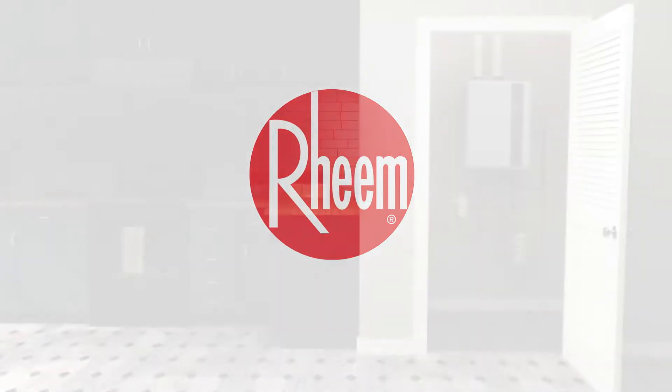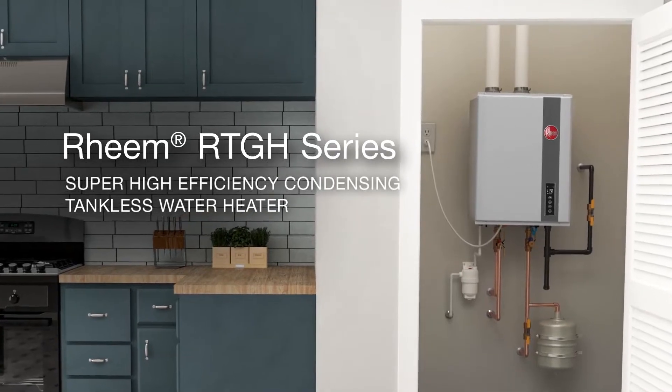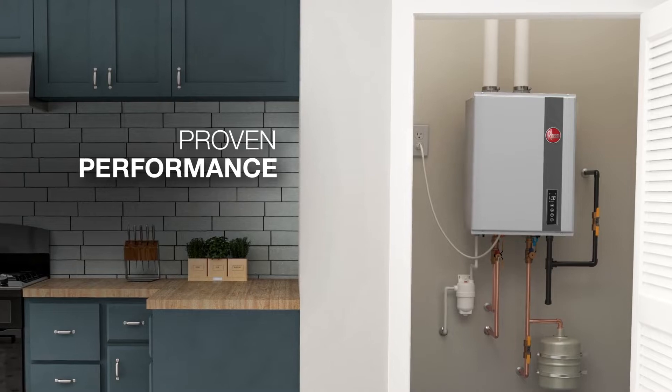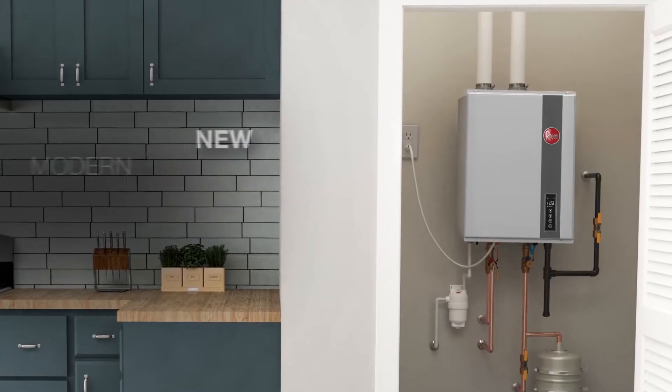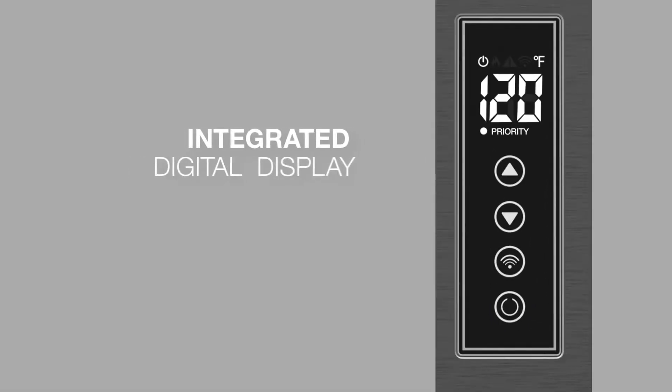The tankless revolution continues with the Rheem RTGH Series Super High Efficiency Condensing Tankless Water Heater. It's the water heater you trust for continuous hot water, now in a lighter, more compact design. Plus, it's full of built-in features to make setup and service even faster.